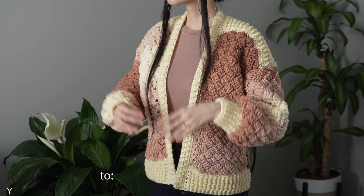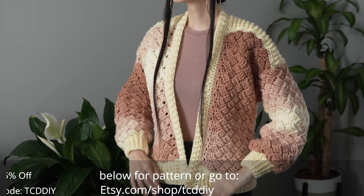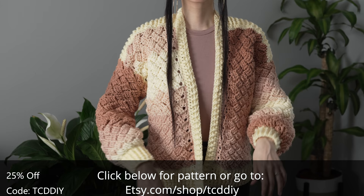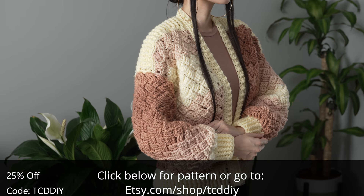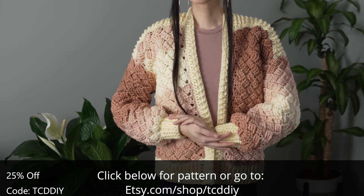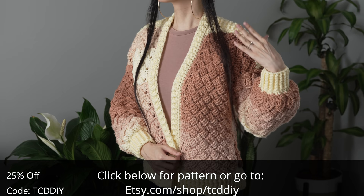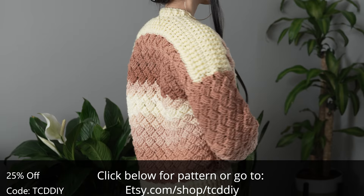Hey guys, I'm T and welcome to the channel. If you're new here, we make trendy and fun crochet tutorials twice a week. If you haven't already, smash that like button, drop a comment below, and subscribe to join in on the fun. Today I'll be showing you how to make an elegant basket weave cardigan. Give this video a big thumbs up if you like it, or two thumbs down if you don't — either way it's a great way to show support.